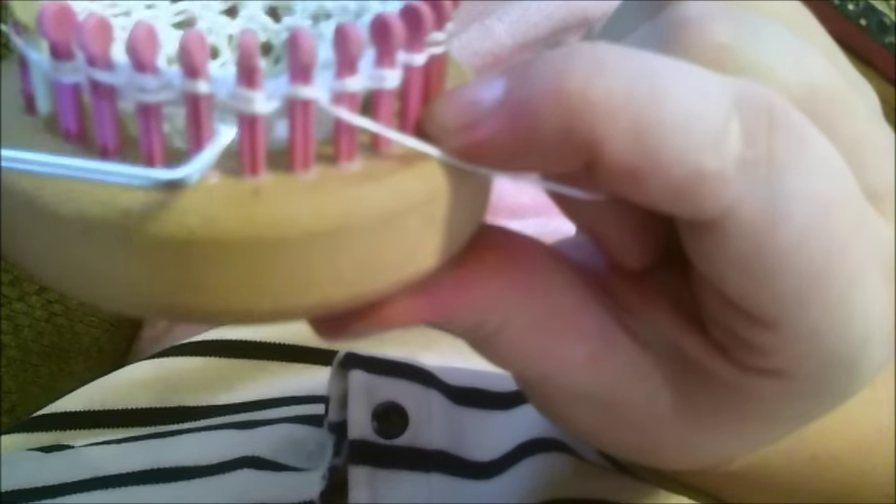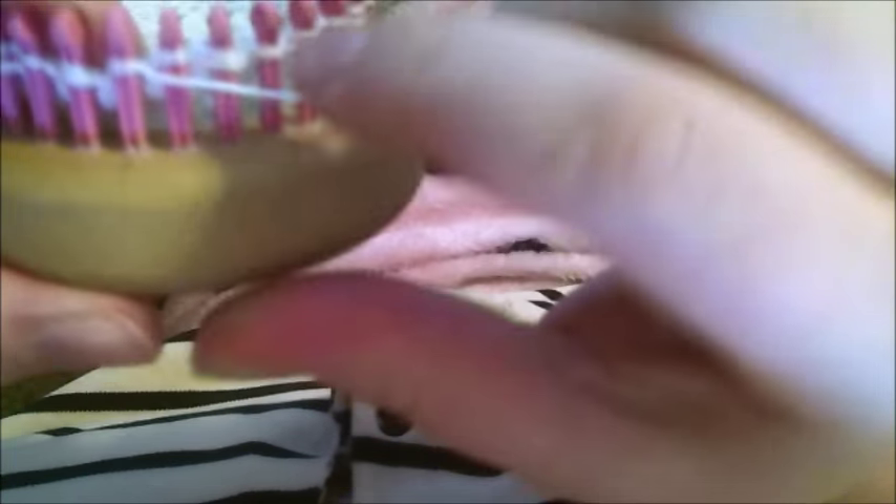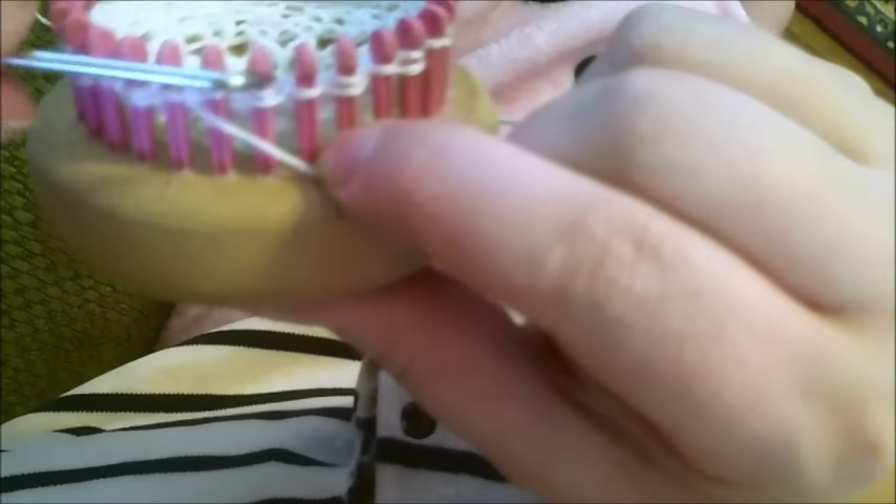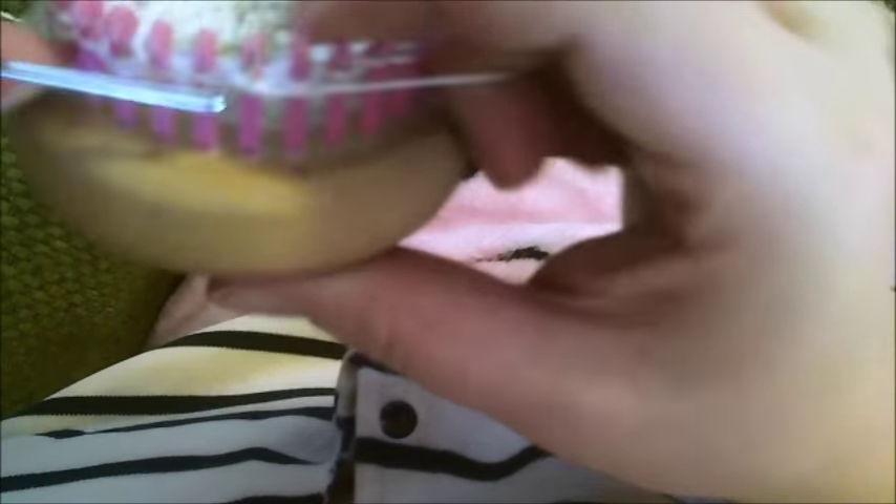You can see you're creating that two-section thing again. So this is your: yarn over, slip, purl two together — yarn over, slip, purl two together. This really isn't actually a difficult stitch once you get the hang of it.